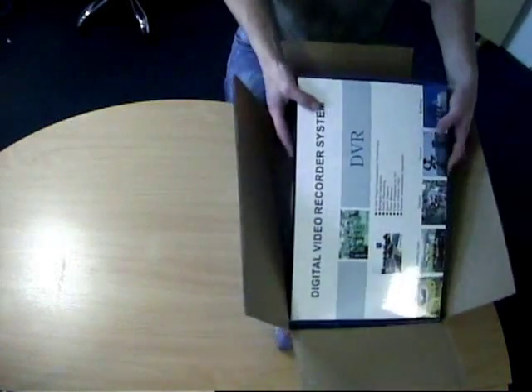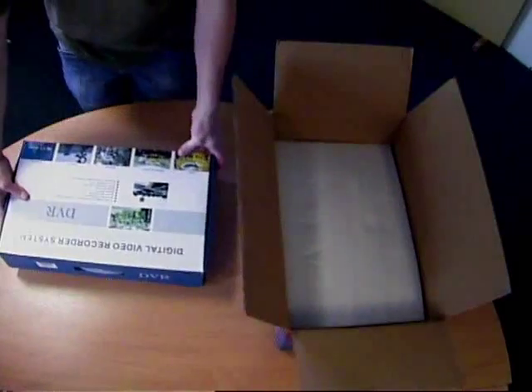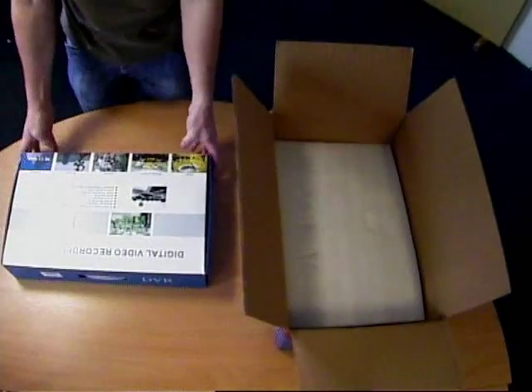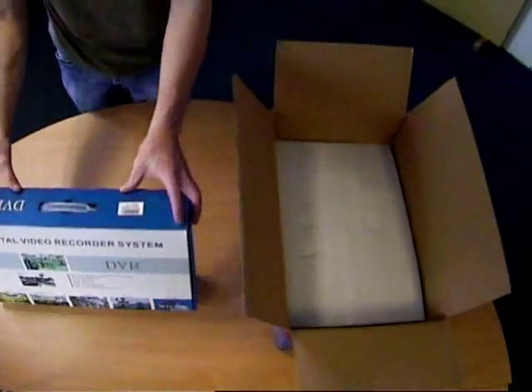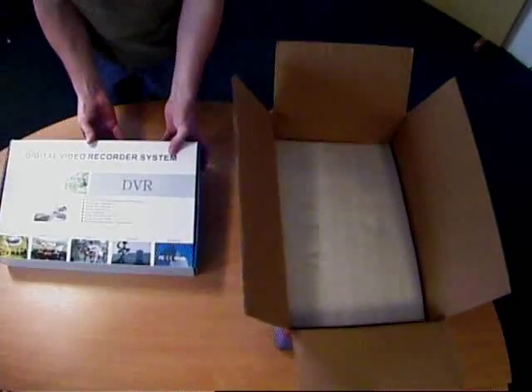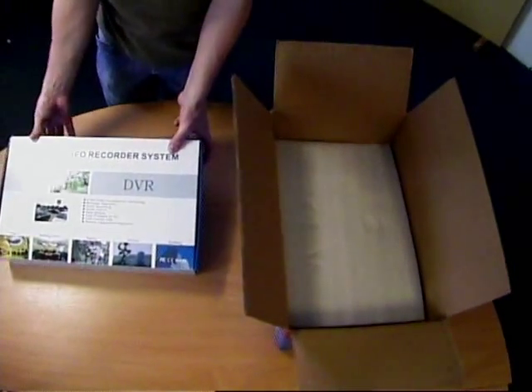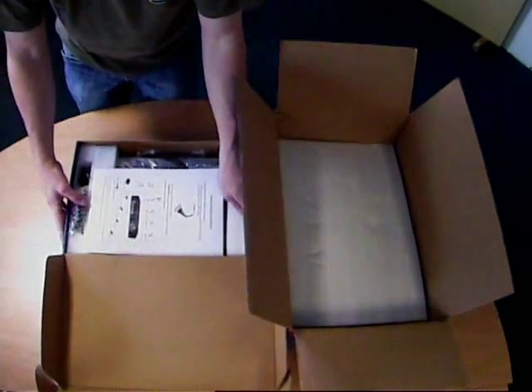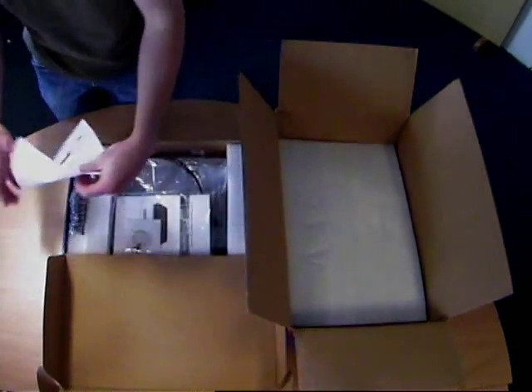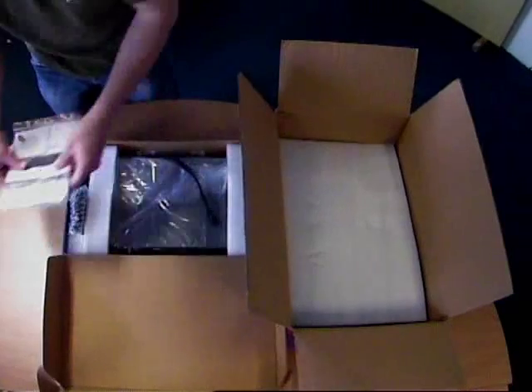Okay, so we have a quick unboxing video of the Evolve ECH04KIT, that's the 4-channel Evolve CCTV kit. And not only a quick unboxing video, but also how to connect everything together so you've got a quick idea on how to do it when it arrives. So first of all we've got the instruction booklet.